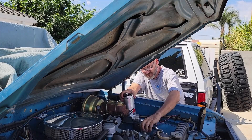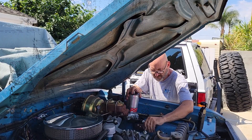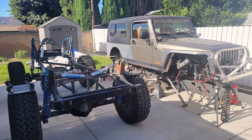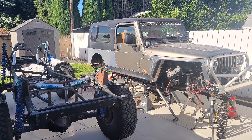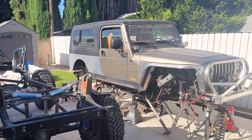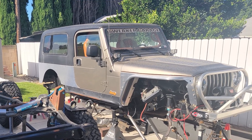Welcome back to Tweaker Garage. I need to take a pause on working on this Jeep Commando and give my Jeep LJ a little love. As you recall, it's been stripped down in preparation for one-ton axles, 40-inch tires, and a four-link three-link suspension.